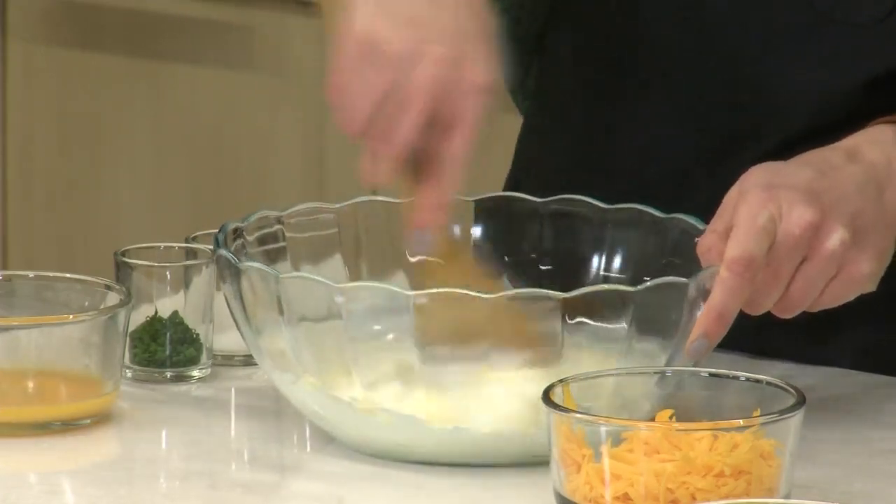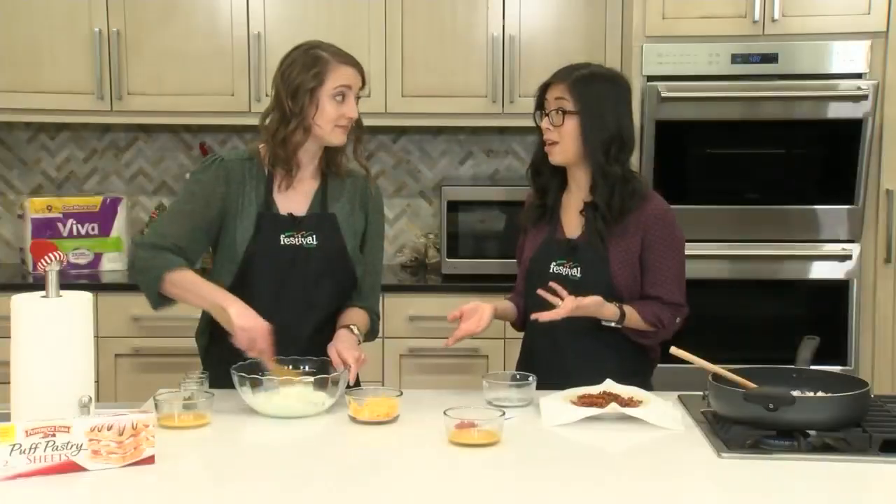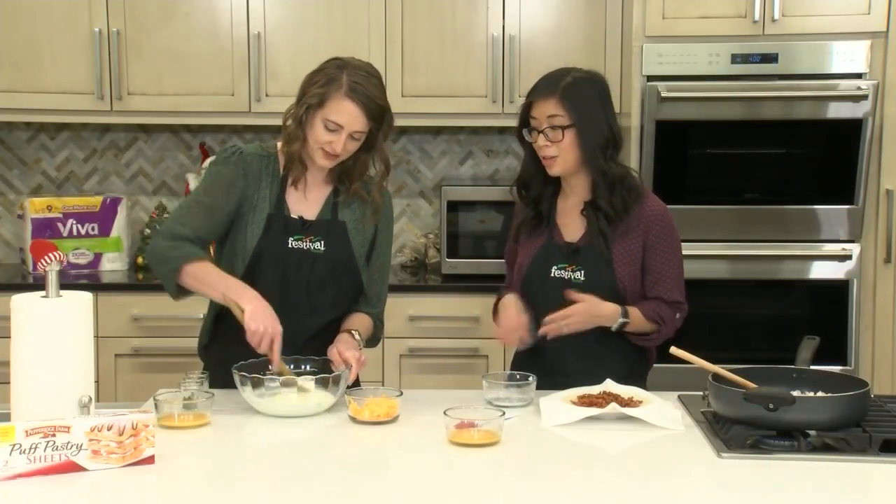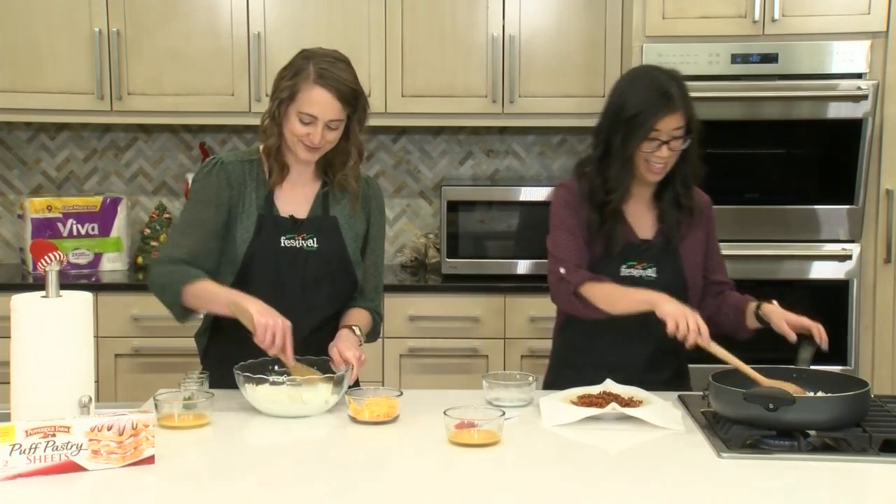We talked a lot about getting kids involved in the kitchen — this is a really great one for them to help with because it's super simple. You can't really mess it up, just mixing things in a large bowl. It's foolproof.